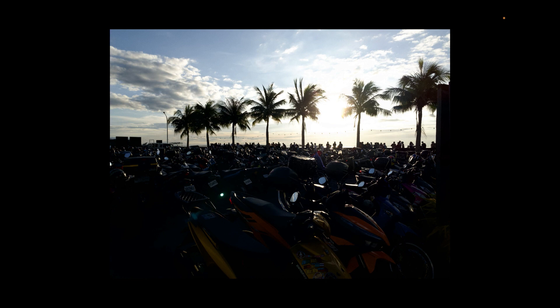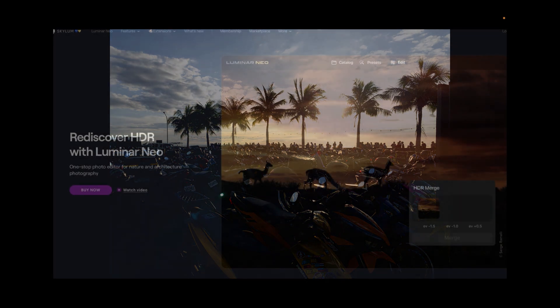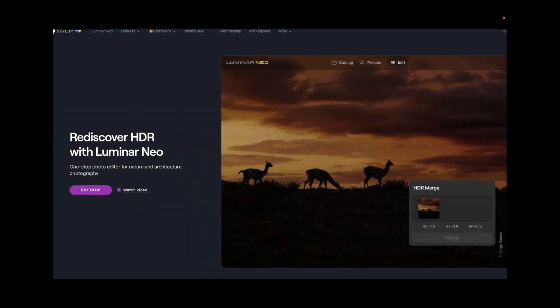In case you didn't know, last year Skylum released an HDR merging extension for Luminar Neo called HDR Merge, which we're going to be using in today's video.